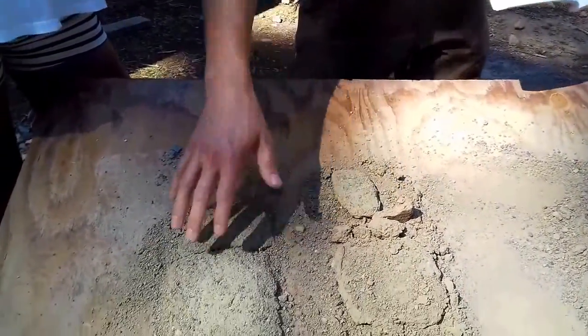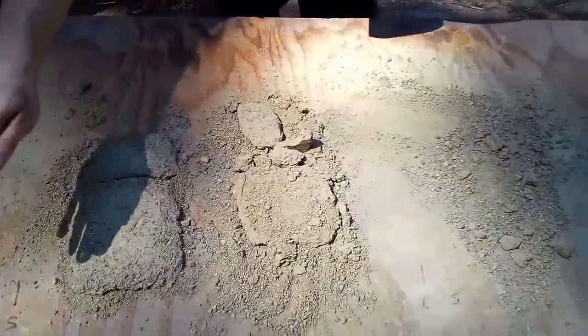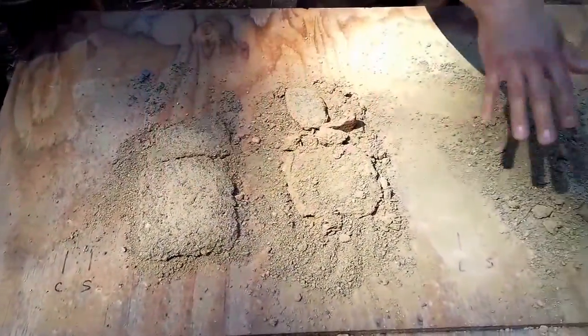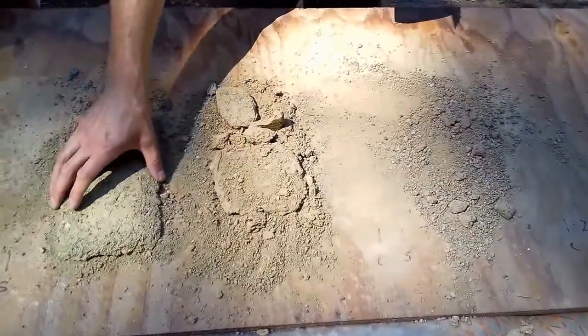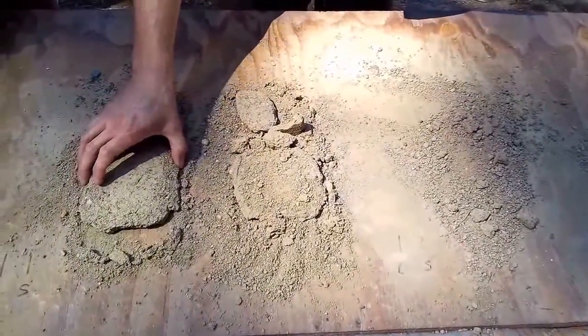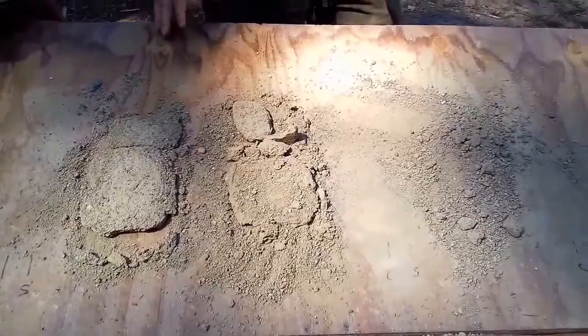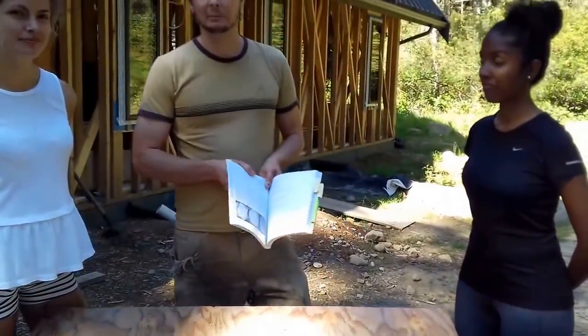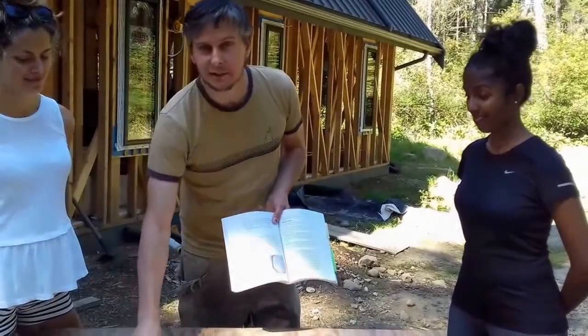Based on that information, I determined we should use a one-to-one native soil to sand mix and build part of our subfloor with it. So we did that and put down over a cubic meter of material. I'm going to go inside and show you exactly what happened because we didn't do proper testing.